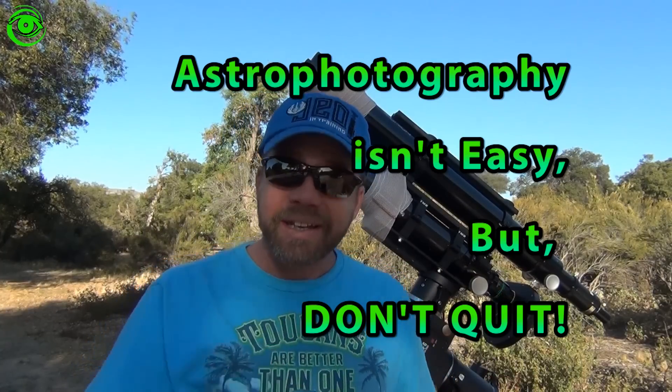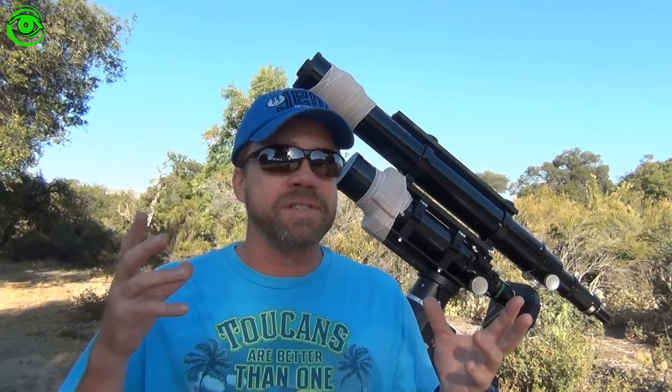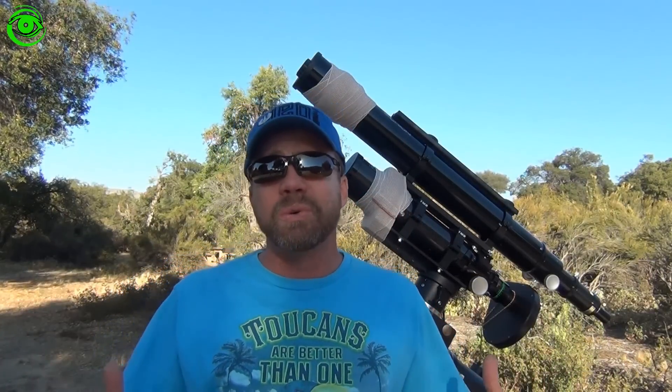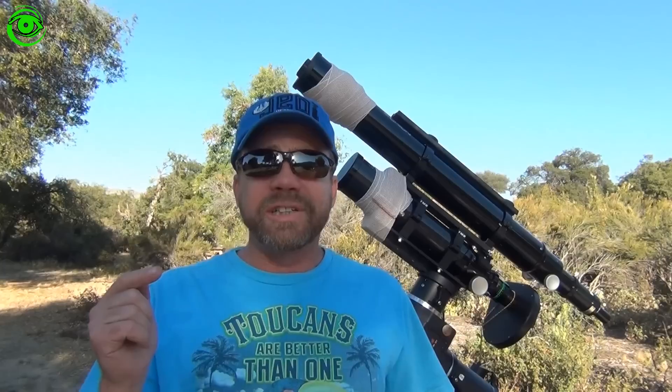But don't quit. The first time I started astrophotography I had the equipment I thought I needed and I got it all together and I had problems. I couldn't get things to work. I was getting ready to give it up. I had spent a bunch of money on some equipment and still I couldn't get things to work. I just wanted to bring this up and let you know that I have problems just like you, still today.